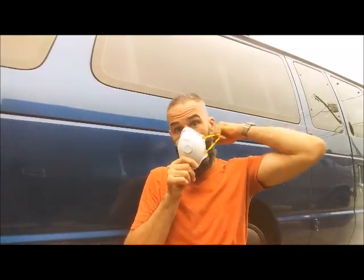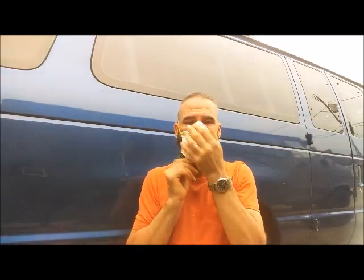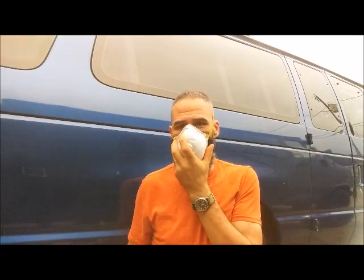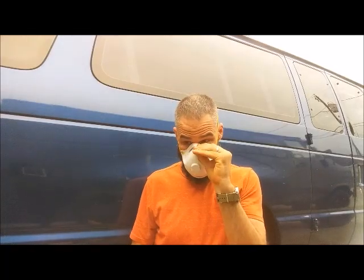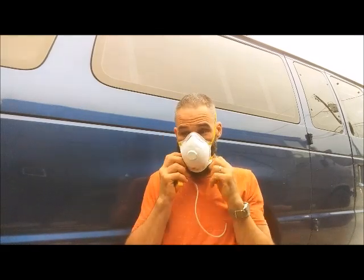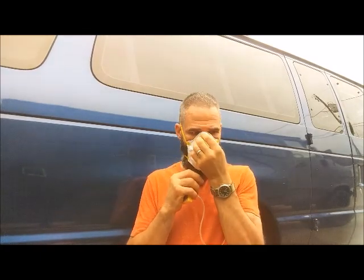That beep is just this resetting and clearing the alarm event so it won't keep that stored, but will record the next alarm event if we go below 19.5%. This thing stinks. I hate putting this on. It literally gives me a headache. I can't wear this for a long time. I'd rather pull my shirt up over my face. Make my nose itch. I wonder what kind of particles I'm breathing in, frankly.